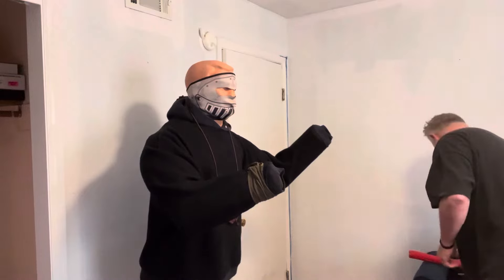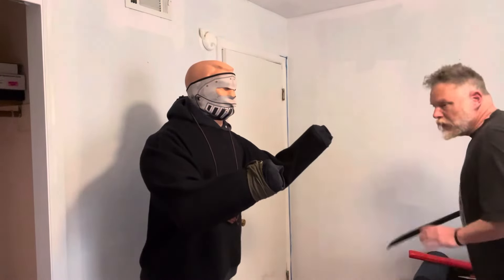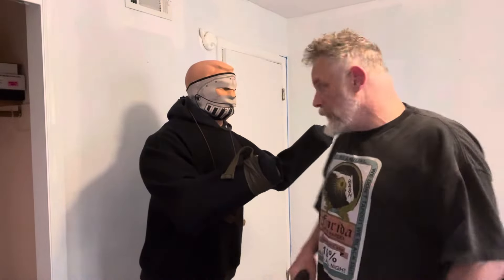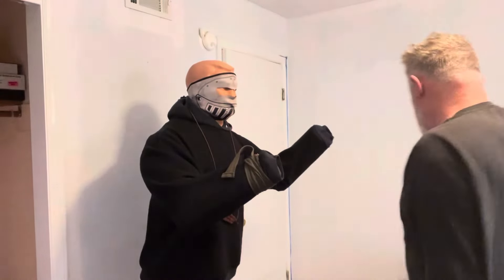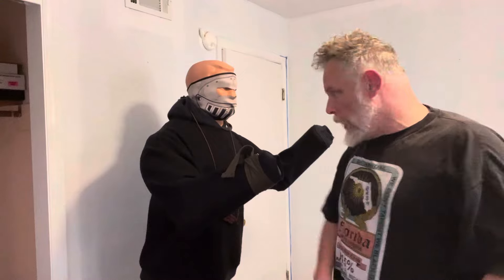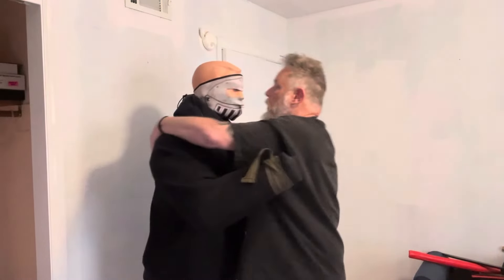With a longer knife like in Filipino martial arts — a barong or a gunong — this makes perfect sense. You've got the leverage and the power. Same thing for the legs, cutting that. But when it comes to doing this same idea with a small knife, you want to look for placement and get your cuts in.